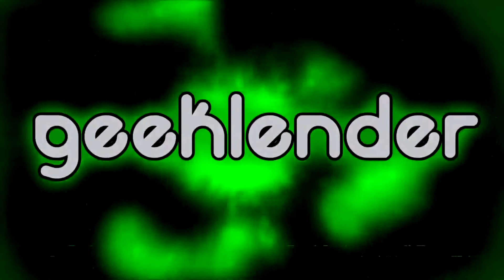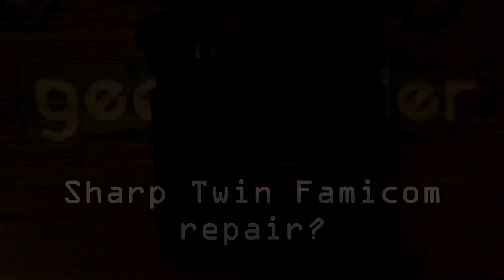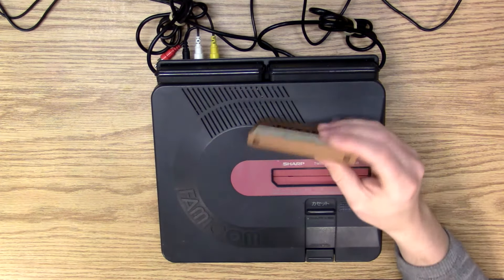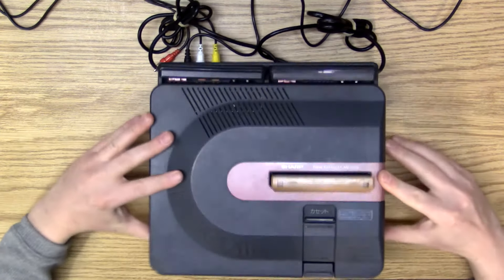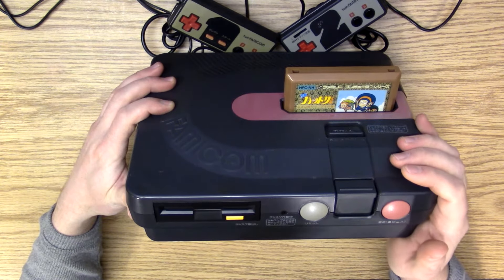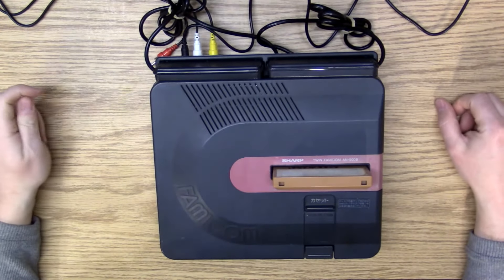He sent those along in the package, so what we'll do now is take a look, plug it in, see if it does anything for us, and then we will dig in and investigate the problem. I've set up the power supply and the output for the television. We'll pop in a game here and when we turn on the power — the power light doesn't come on. It does absolutely nothing.